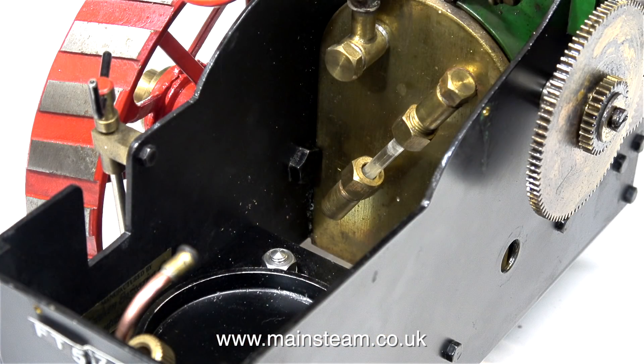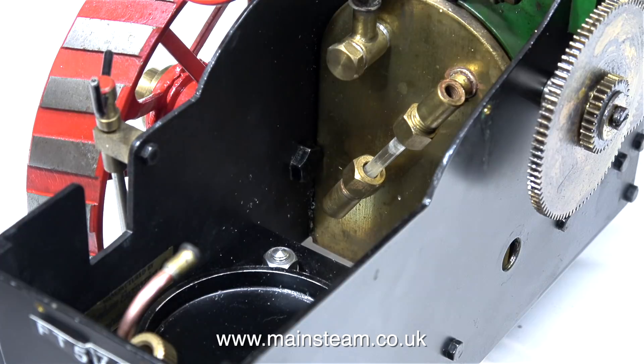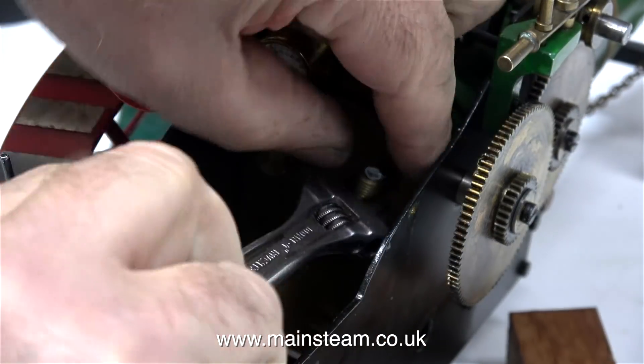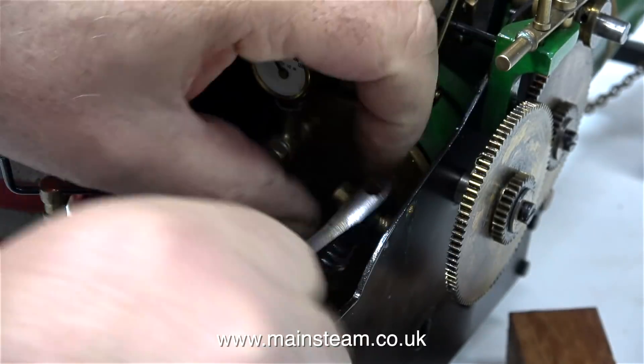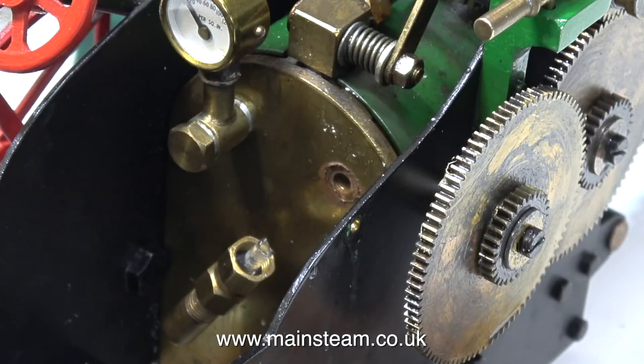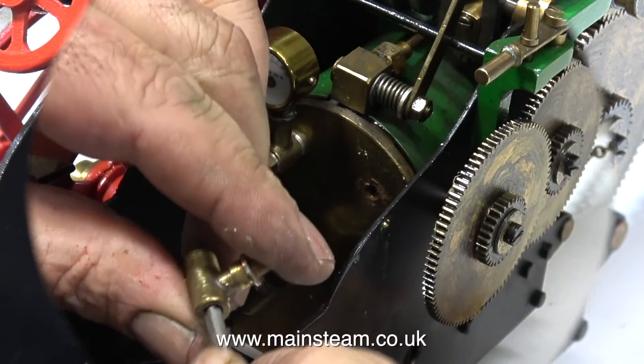This next job turned out to be difficult. It was a very necessary job to do because the water gauge just didn't work. So first of all I removed the top cap, then I'm removing the top fitting. I had to break the glass to get it out because it was really stuck very firmly into the fitting, mainly due to the excessive amount of limescale that was in the actual fitting.